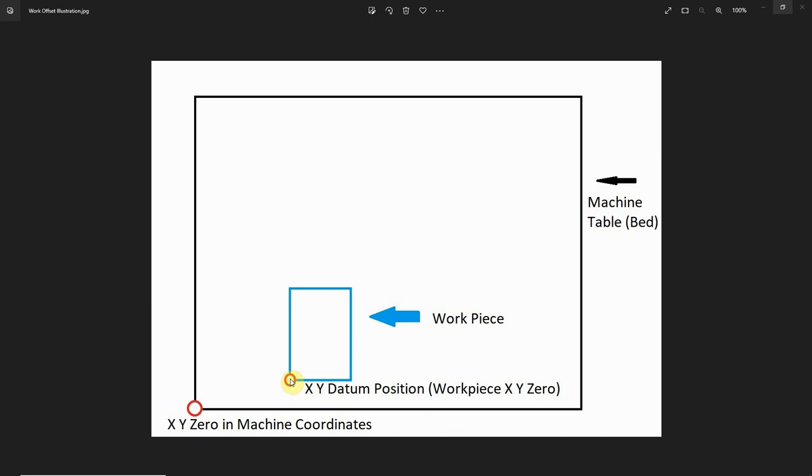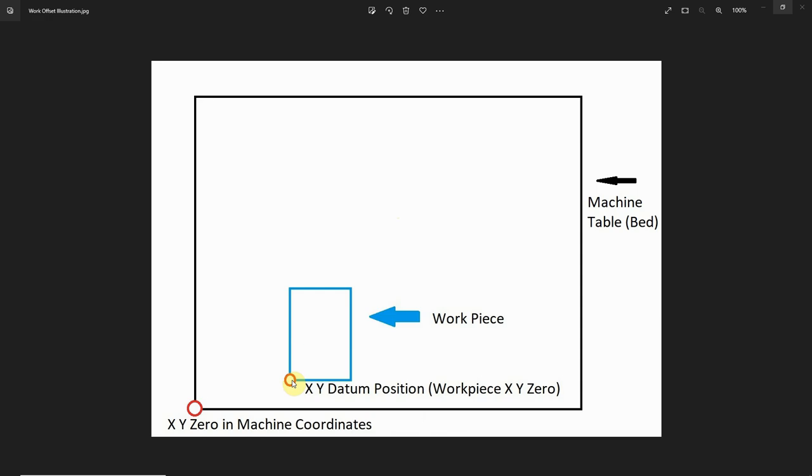Once we know that, we can set up Mach 3, Mach 4, UC CNC, or most of the other CNC control softwares to remember this position.